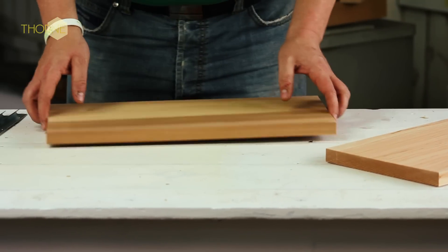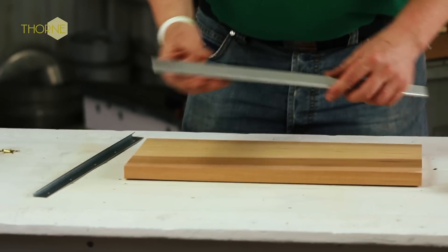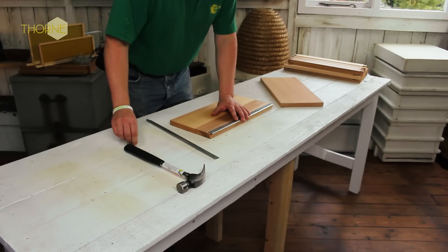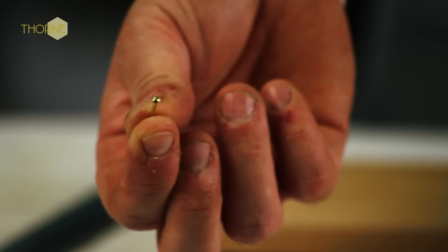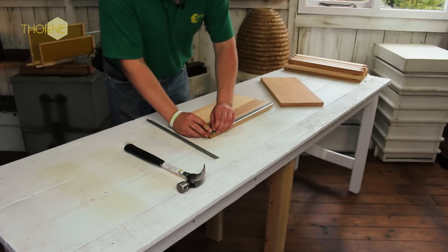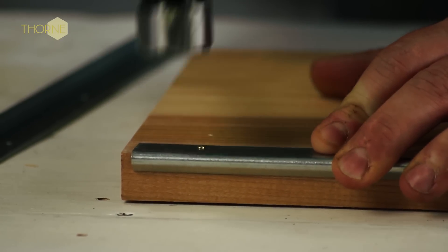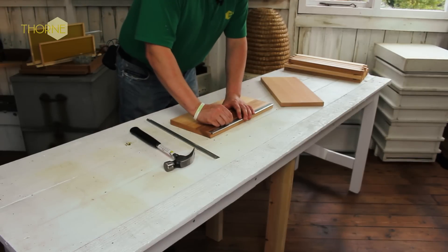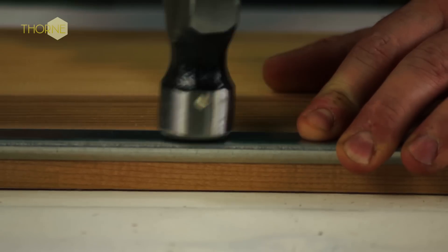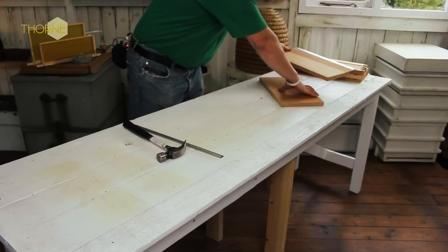The first job in assembling the brood body is to put your two metal runners on your two inner walls. You take your metal runner on the top of your wall, evened out at each side and pinned on with your little brass escutcheon pins which come in your pack. The runners are already drilled off; it's just a case of inserting it into the wall and hammering it in all the way along. And exactly the same for the other one.